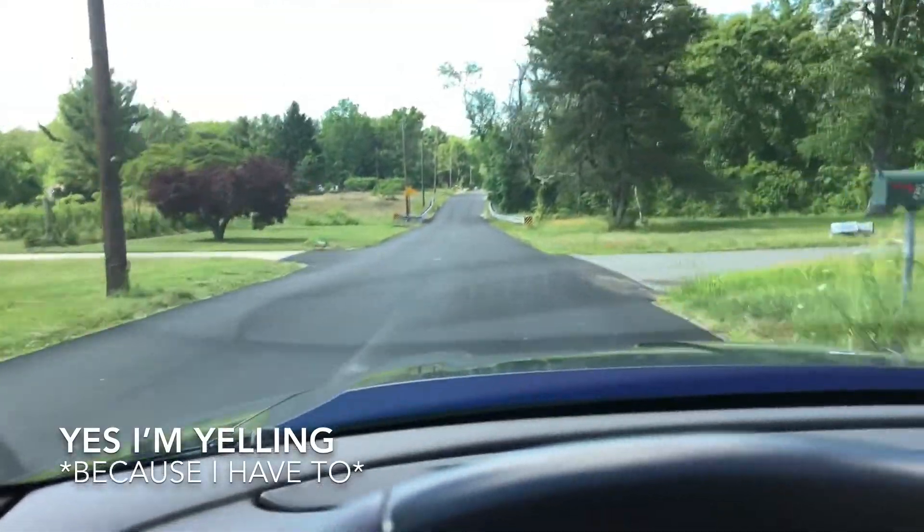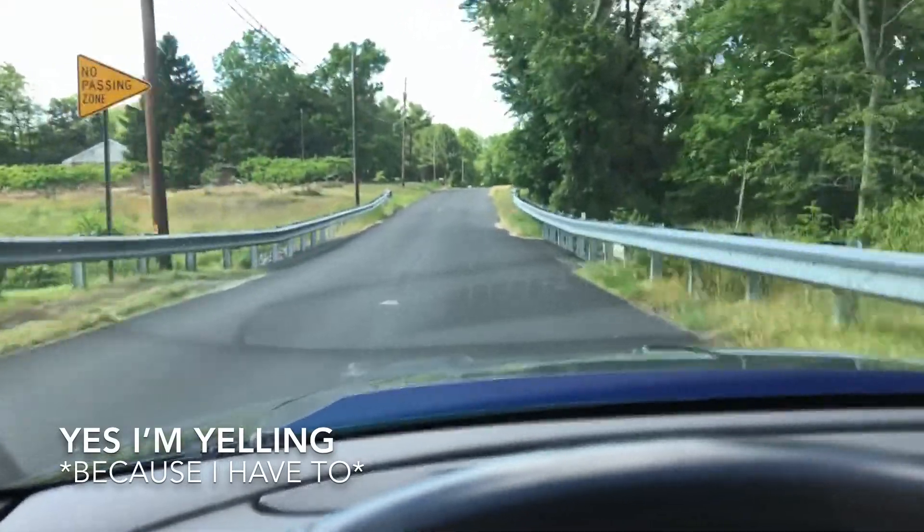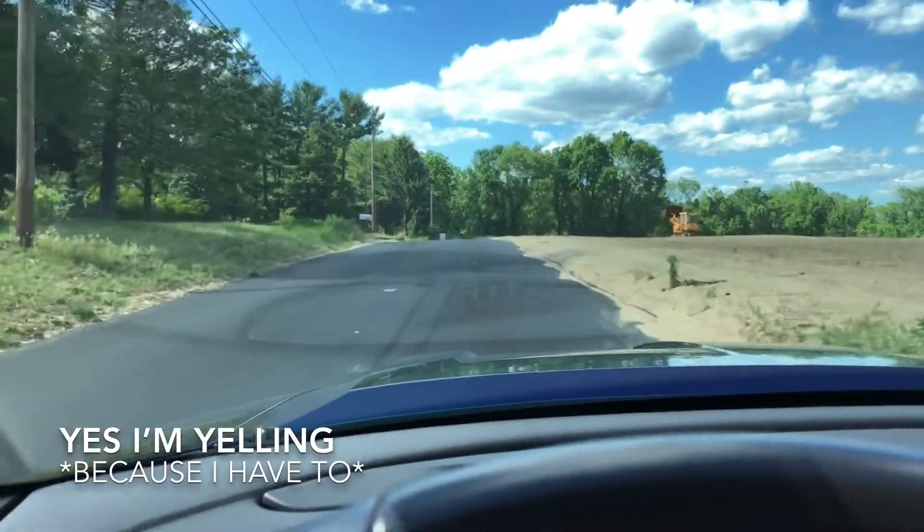This is what it's like cruising in a Cobra that's cammed with long tubes, no cats, and a Borla Stinger exhaust. It's loud, it rattles, it shakes, and it's awesome.